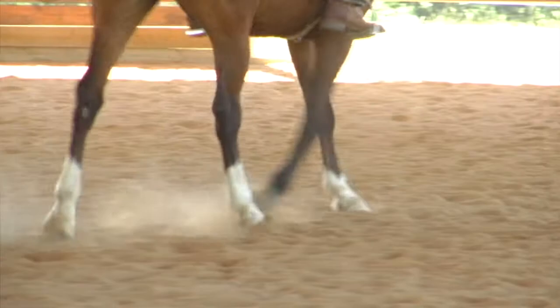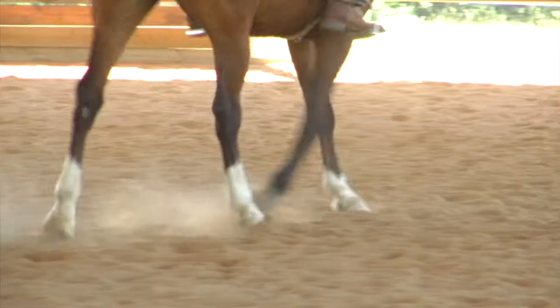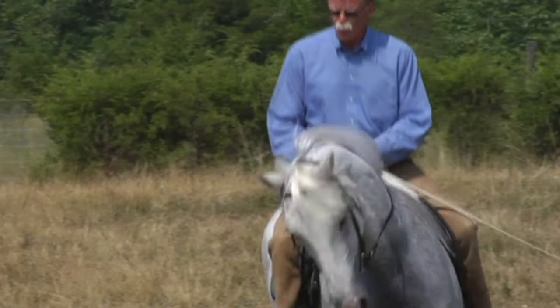Does your horse have the smooth feel of silk when he moves underneath you? Let Mark reveal to you the first steps to lift you and your horse onto this path — releasing tension in your horse to facilitate mutuality, softness, soundness, and unencumbered free-flowing movement that will be a joy to ride.